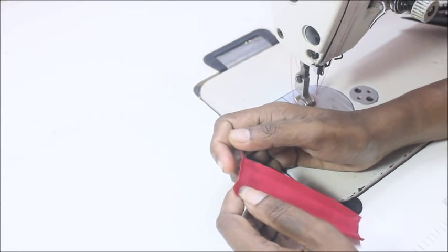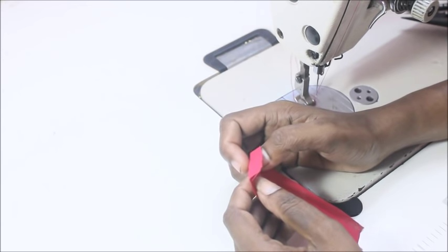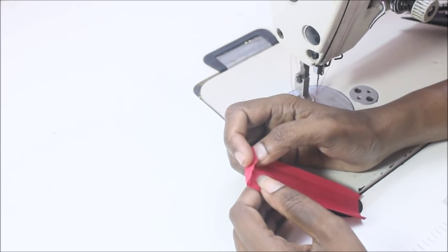Hi everyone, welcome to my channel. Today in this video I'm going to show you how to make a small piece attached to the blouse to hide the bra.